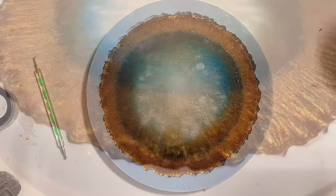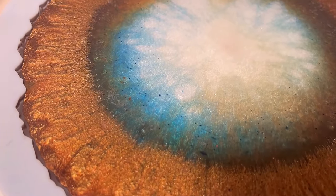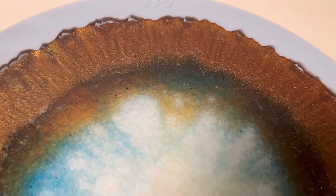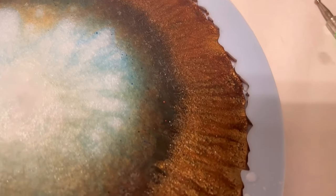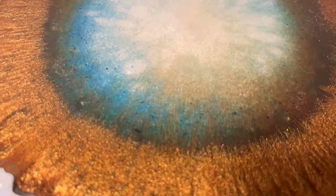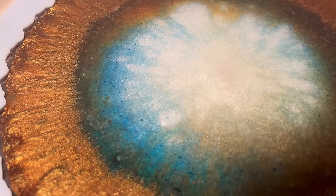Here's a close-up taken about another half hour after the time lapse — it's still changed a little bit. I couldn't leave the time lapse running too long because I needed my phone, but I think you can see what it does. I really love those colors.